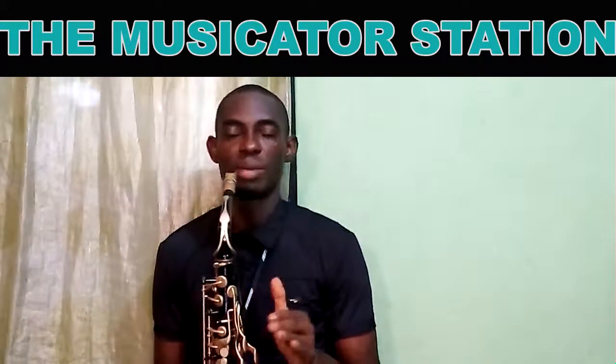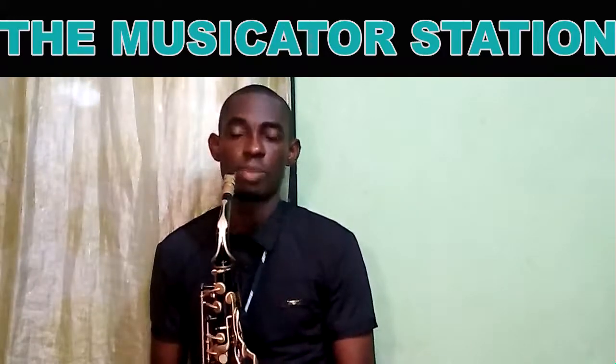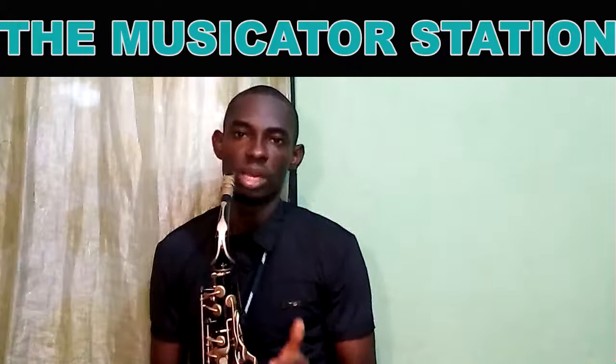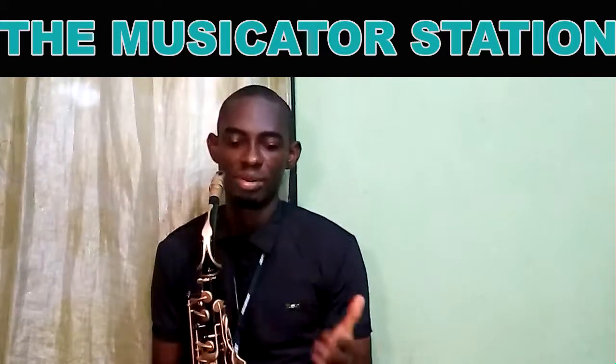I'll be segmenting this lick into four parts: part A, part B, part C, and part D, so that we can learn it bit by bit and make life easier.